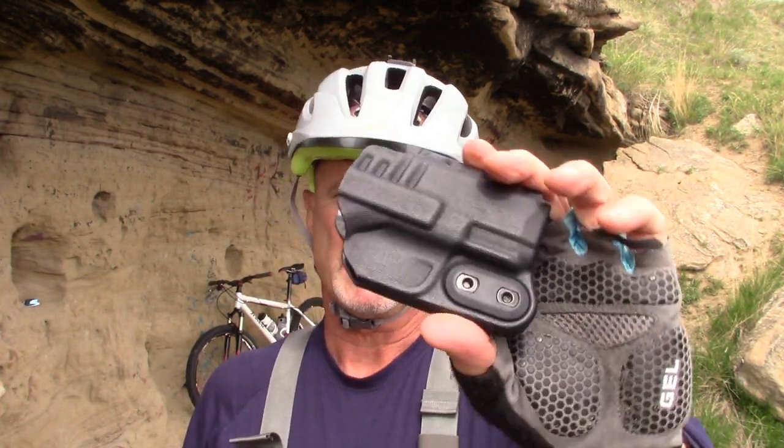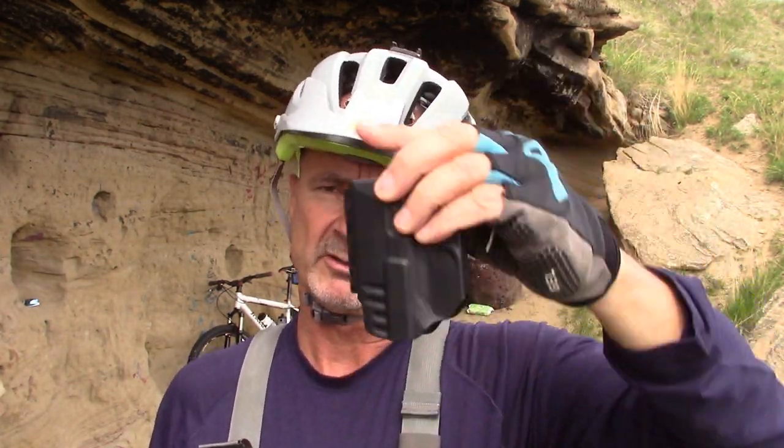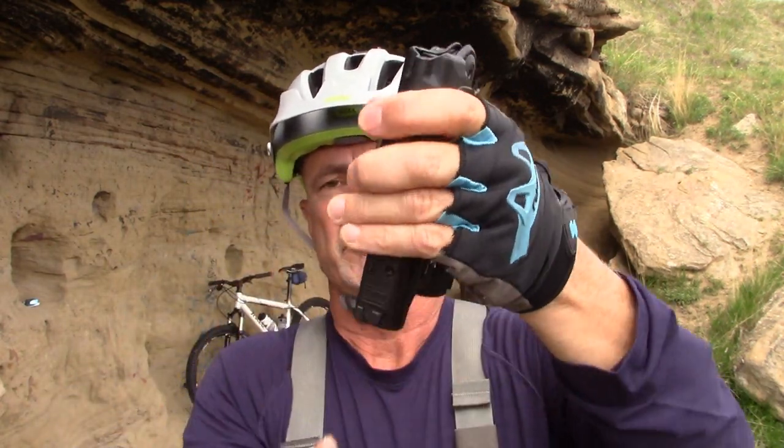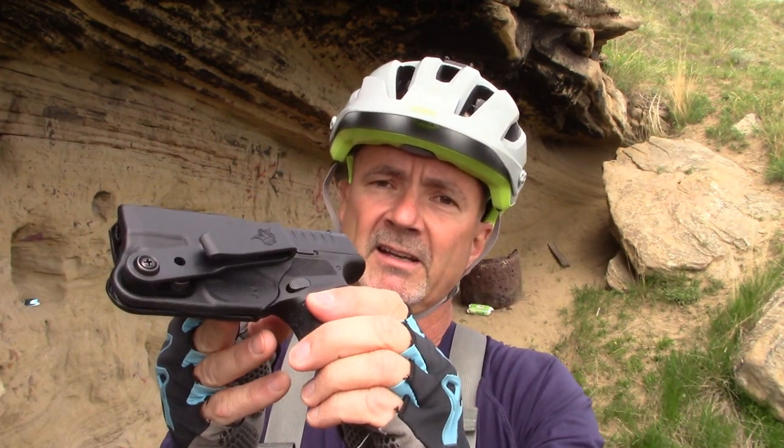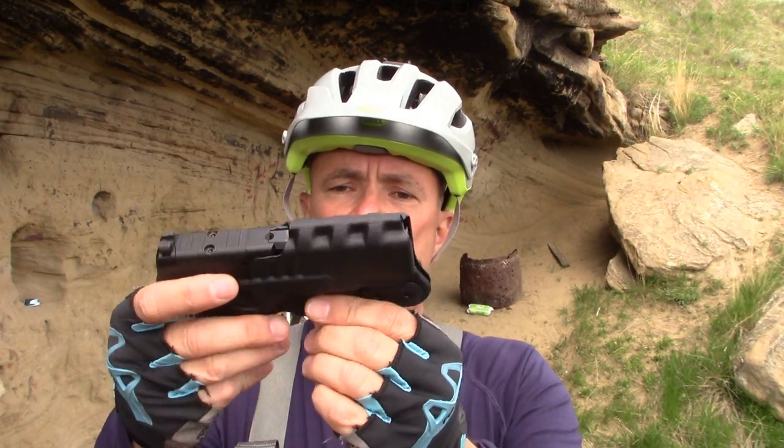Beyond that is your inside-the-waistband type holster. This is by DeSantis — their Slim Tuck — and for a mass-produced holster I'm pretty impressed. It's quite affordable and you can get it on Amazon. I'll put it inside the waistband on the left side. It seems to be a really nice IWB holster. That said, I just find inside the waistband annoying. It's so much easier just to pick up the pistol in a pocket holster and toss it in my pocket.